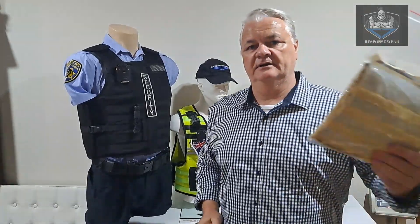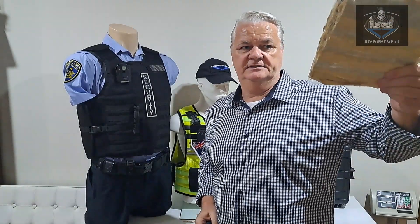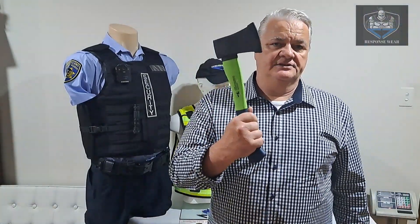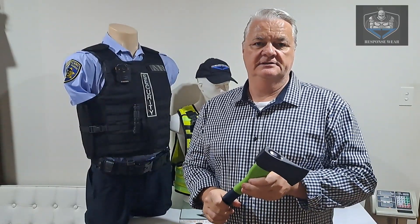We'll be striking our Level 1, 2 and 3 panels here — this is the raw material that goes inside the vest. I'll do some axe strikes on that and then attach it to this video. So here we go, let's take a look.